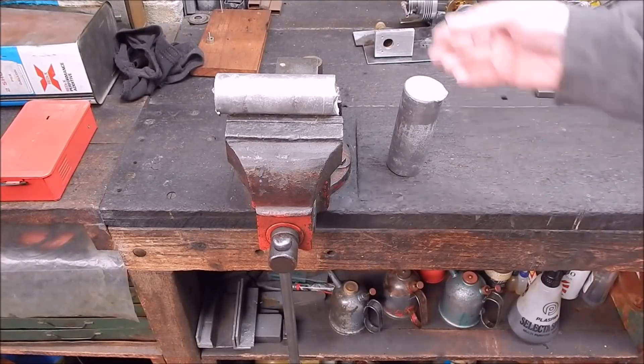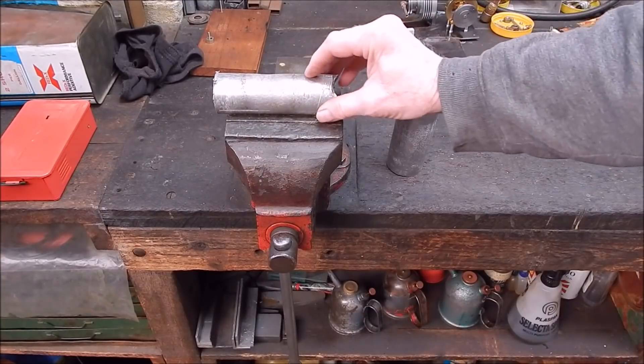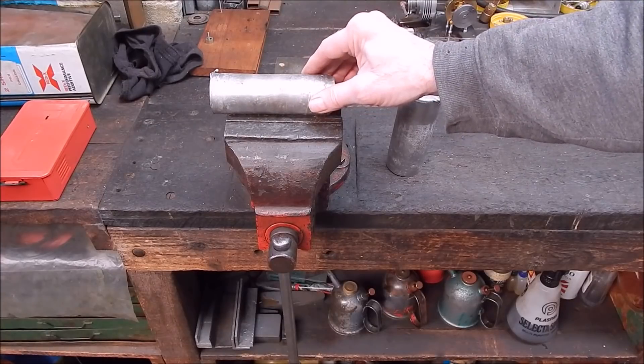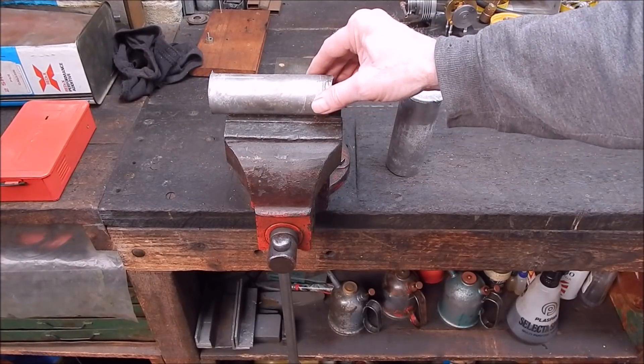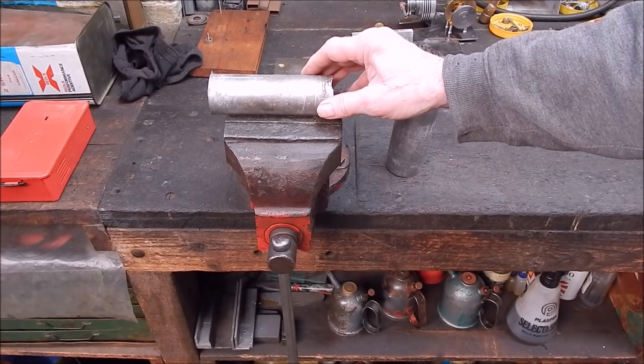G'day, it's Rob here again. In that last video you saw me pour this home-cast aluminium, and I'm going to use it today. If you want to watch, you can see how it turned out.